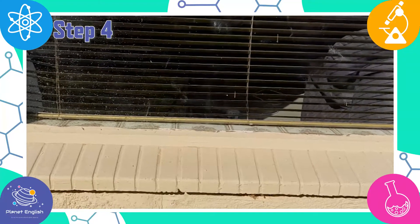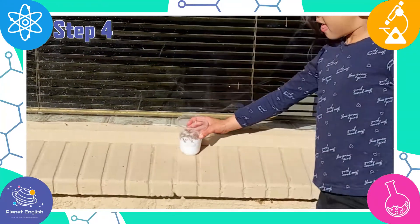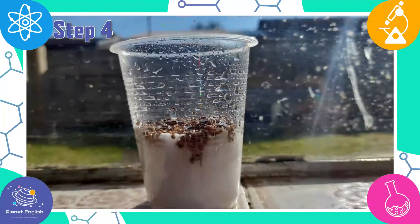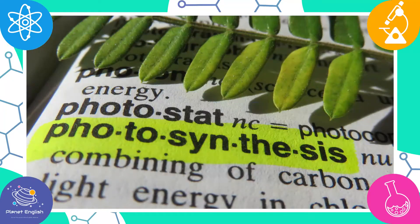Step 4: Now place your plant in a plastic cup on a sunny windowsill or any other warm sunny place. Did you know that plants get energy from the sunlight through a process called photosynthesis?